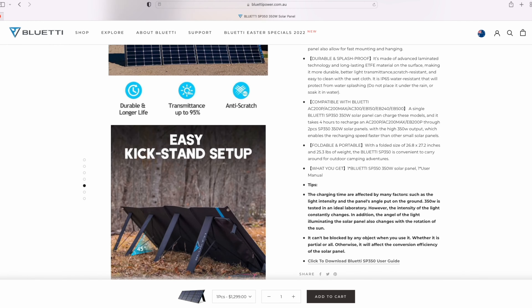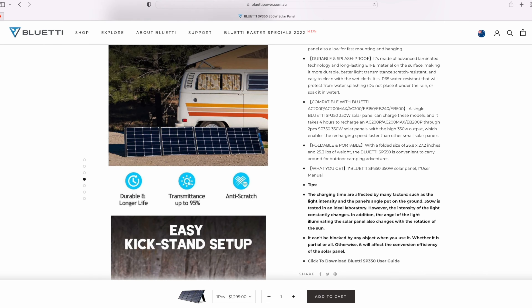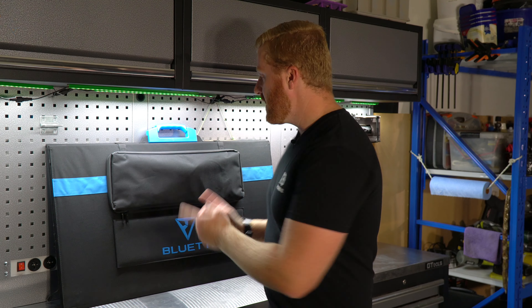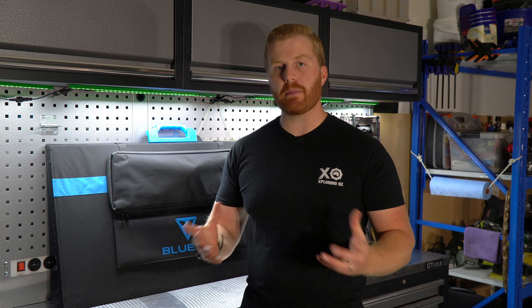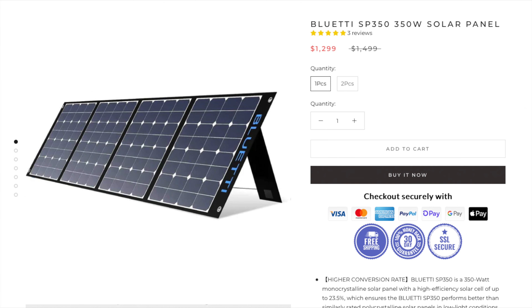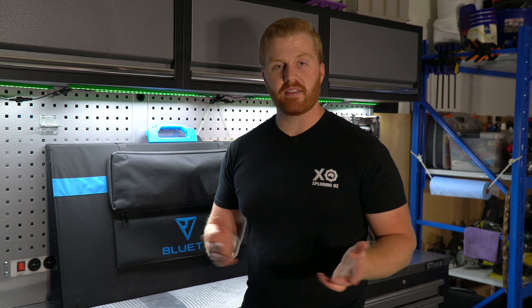I want to start with an unexpected physical observation I made when I first received these panels. When looking at BlueWeddy's website, the SP350 is advertised as roughly a 27x27 inch panel when folded — a square design — and all the pictures reflected that. However, that's not the panel I received. This one is clearly rectangular, measuring roughly 37x21 inches. Looking more closely at those images, they actually show 4x4 cells within each individual panel, while the SP200 only has 3x3. So whether or not the rectangle is the updated shape, either way, this is the panel we're testing today.